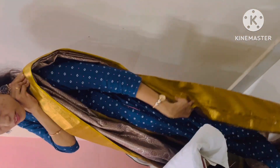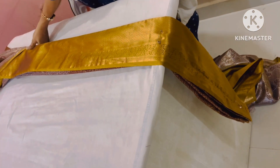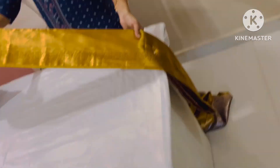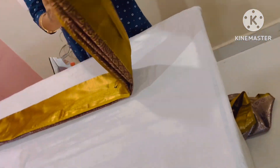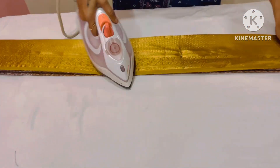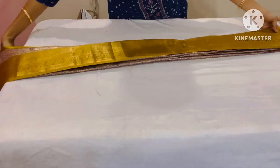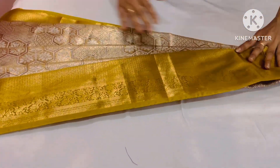I will put it on the front, then on the back, then on the side. Then we have the front pleats, and we have to set the pleats almost to the size of the pleats.